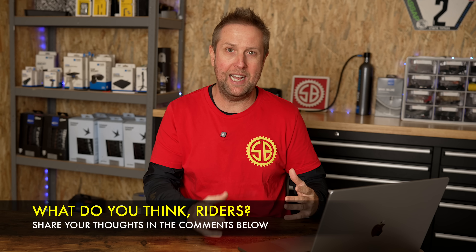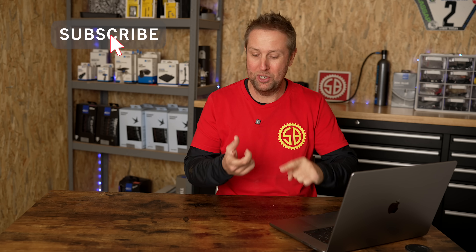Those are just some thoughts I had that I thought I'd share with you riders. As always, if you haven't subscribed to Sam's Bikes, please do — it doesn't cost you anything and it really means a lot to us. The more subscribers we have, the better the channel goes and the easier it is for me to get bikes and do reviews. It's a win-win for everyone. Stay safe out there and we'll see you soon.